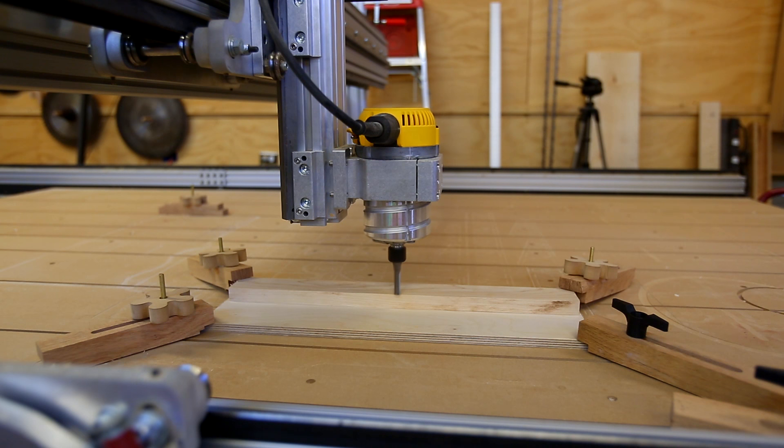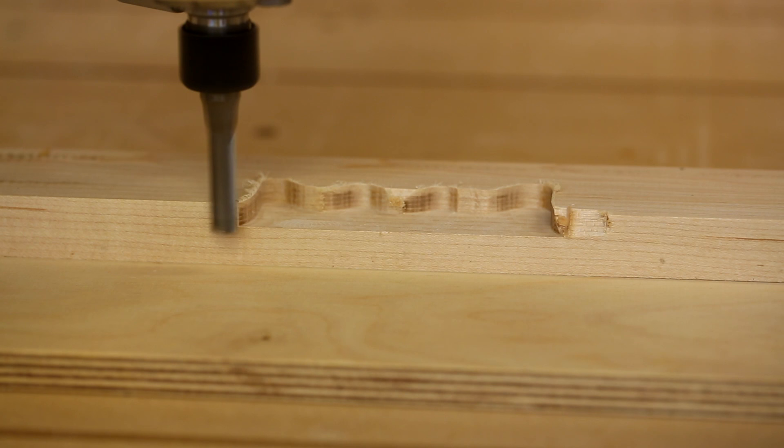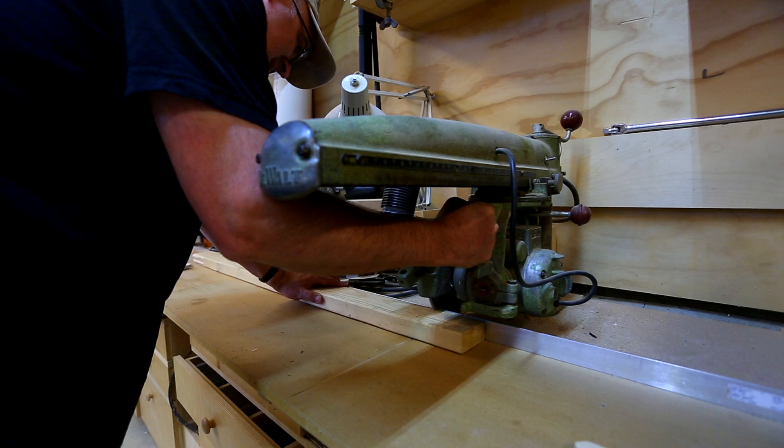I wanted to put a handle on each end, so I cut a handle into the maple section. The first one cut great and seemed to work just fine, but the second one had a lot of chip-out on the maple. I don't know if the router wasn't going in a good direction — I think that was part of it — and it was starting and stopping in a kind of a weird place. So the second handle didn't work as well, so that'll be the one that goes against the wall.